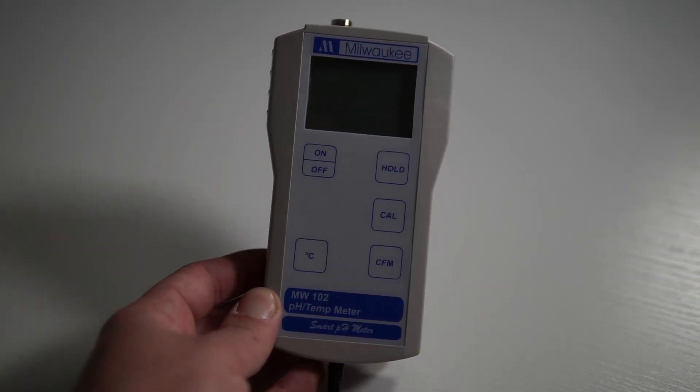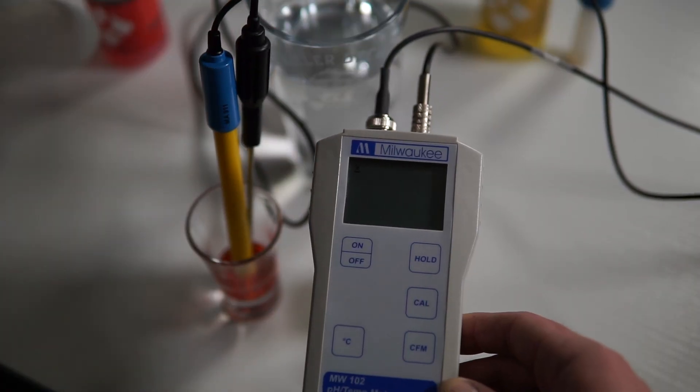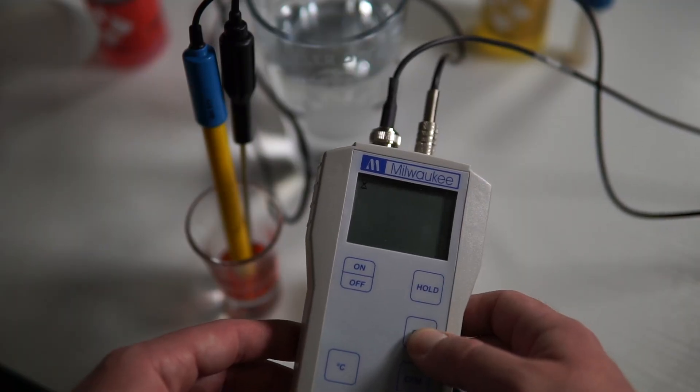Let's break into the pros and cons. Pro number one: the unit is extremely easy to use. As you can see it has an on/off button, very simple and straightforward. It has a hold feature so if you're taking a pH reading you can press hold and not worry about the reading changing when you move it out of the solution. It also has an easy-to-use calibration feature and can check temperature. It's an overall bare-bones unit that is really easy to use.